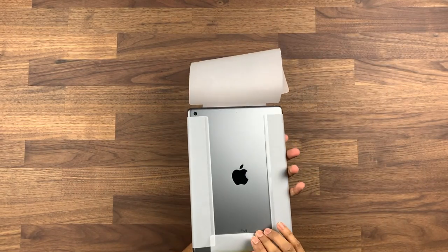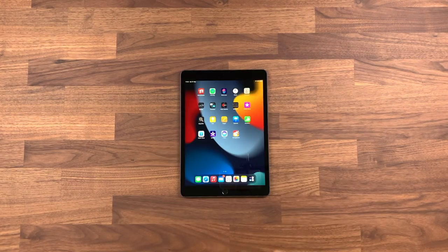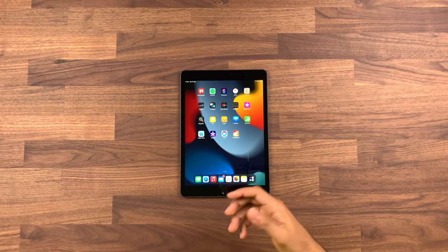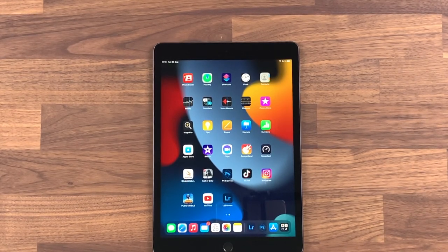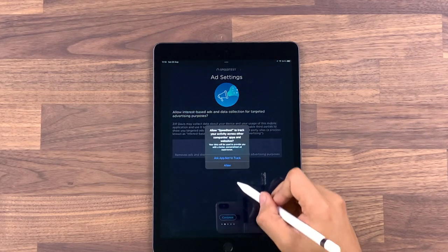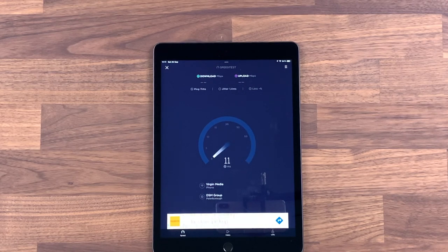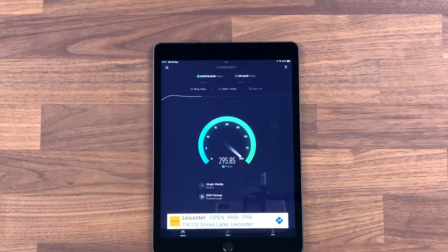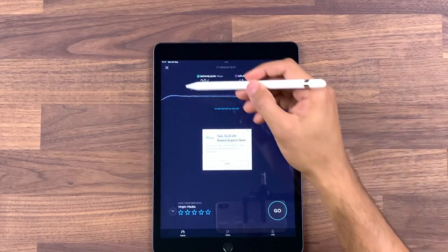We have the space grey model here. Powering on the unit, I'm quickly going to run through the setup and download some apps so we can do some testing. We now have the iPad set up with a couple of apps. Let's start with a speed test — I was getting around 250 meg down and about 40 up on the iPhone, so let's see how that looks on the iPad. Slightly better speed this morning — 40 is about the max upload I get anyway. They pretty much use the same Wi-Fi chip in both iPads and iPhones.